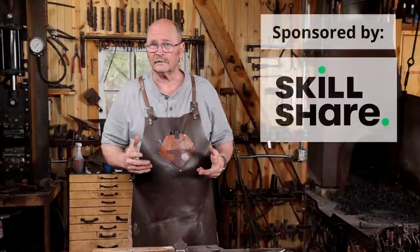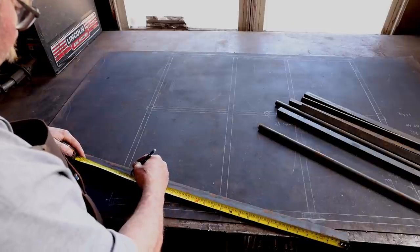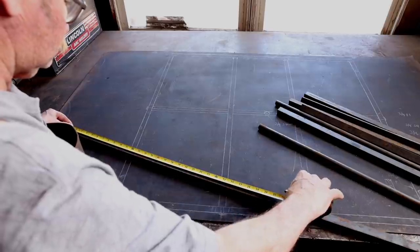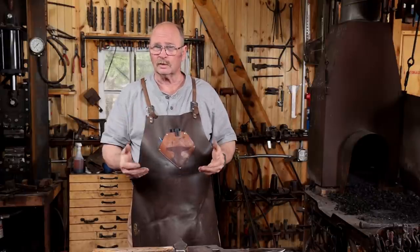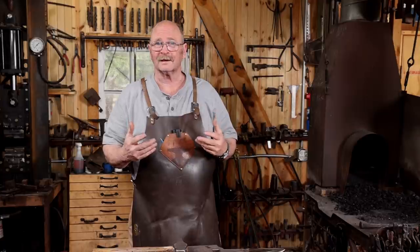The more important it is for pieces to fit together precisely, or to fit a specific space in an overall dimension when the project is completed, the more important it is to do test pieces. Doing test pieces also makes sure that you understand the process, your tooling is correct, chisel sizes, punch sizes, things like that.